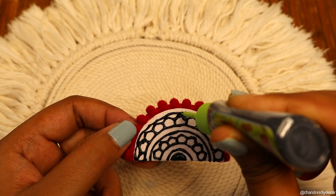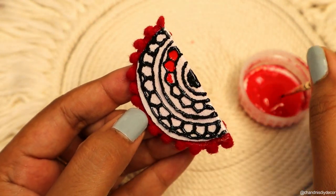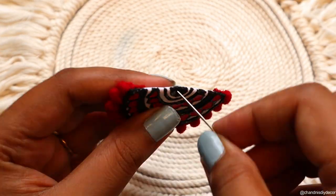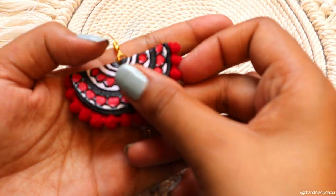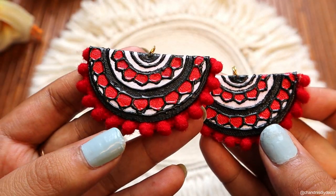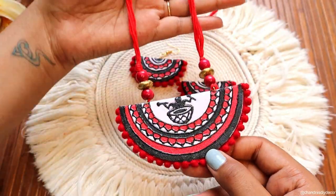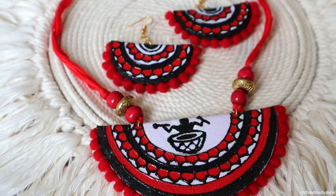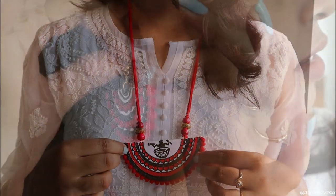I know that you guys like my jewelry making videos and I get regular requests in the comments, but I'm really sorry I don't upload regular jewelry videos. The reason is that I don't have much interest in jewelry making, and if you do any work without interest it won't be good — I hope you will understand. That's it, our earrings are ready and they look very good. So this is our second necklace set — how do you feel? Comment below!